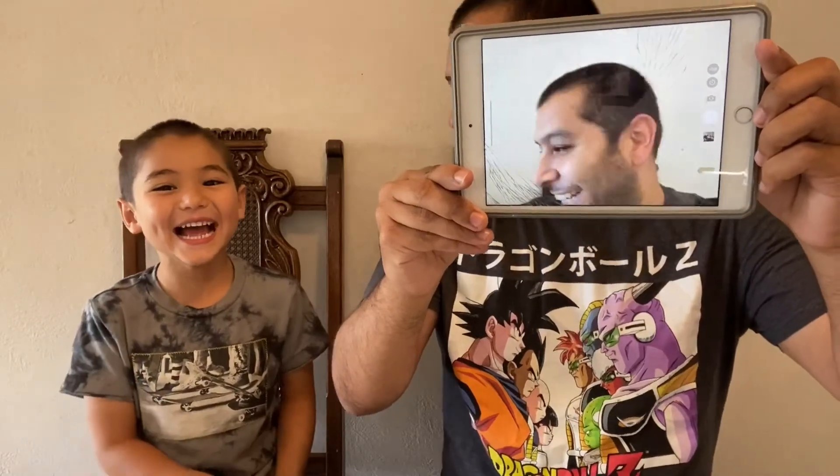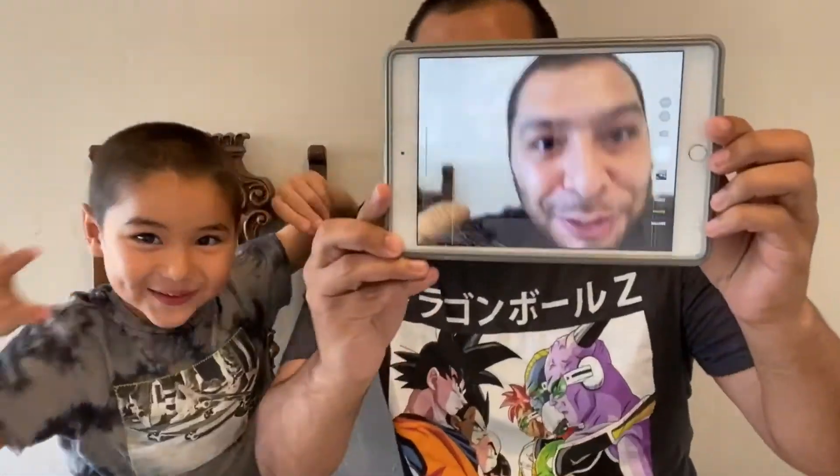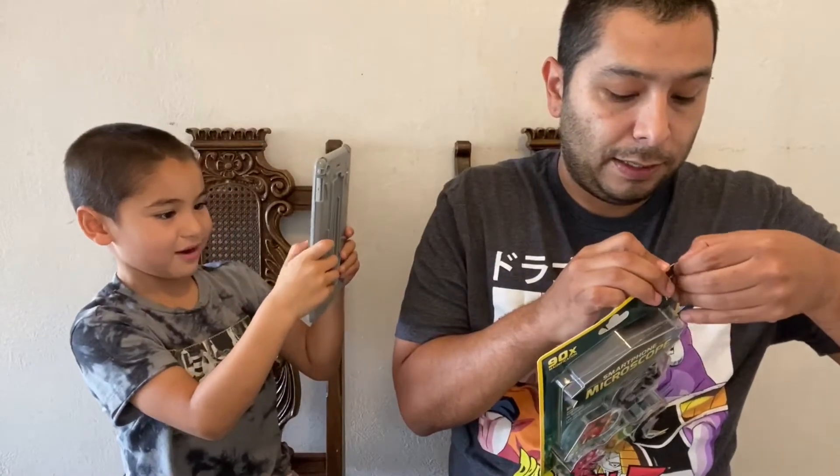Okay guys, so in today's video what we're gonna be doing — what's up guys? So today we are doing some smartphone microscope stuff. This is how small it is, it's not really big. You can see it compared to my eyeball.